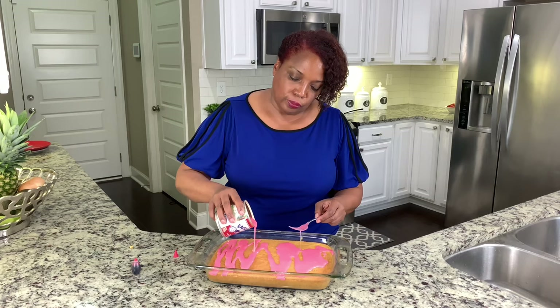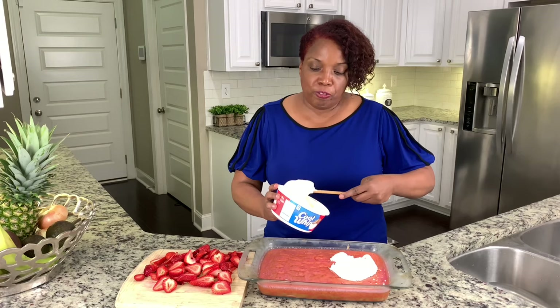Now that my cake is cool, I am going to add my whipped topping. Feel free to choose low-fat whipped topping or the topping of your choice.